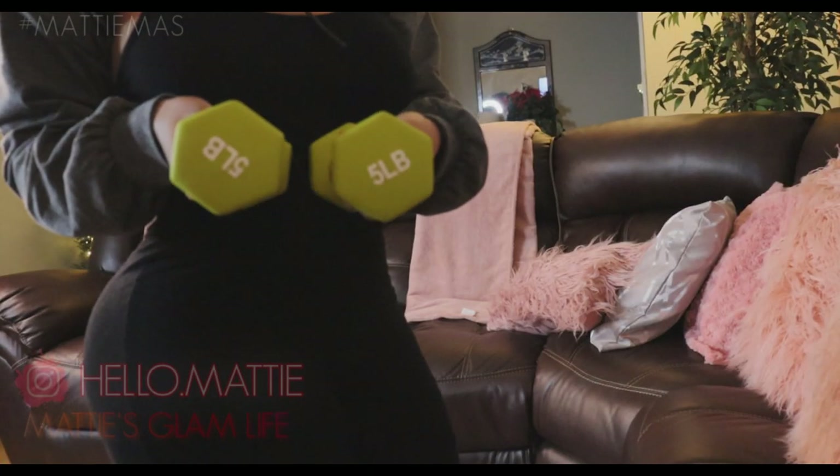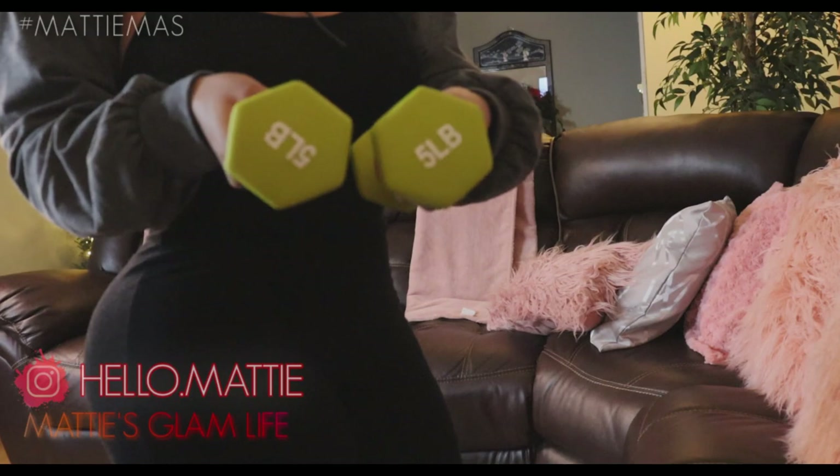For working out my arms, I'm going to be using my five pound weights.